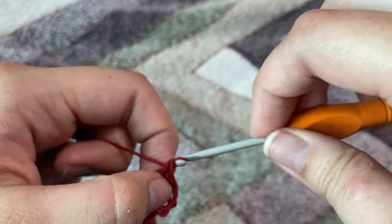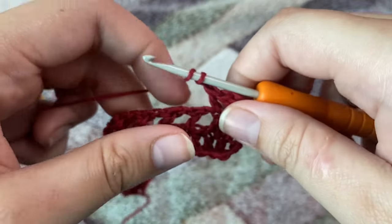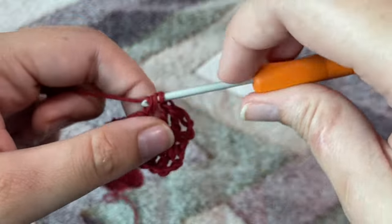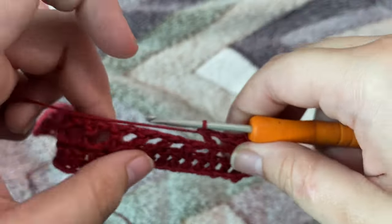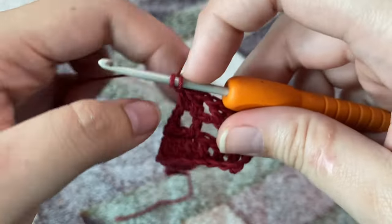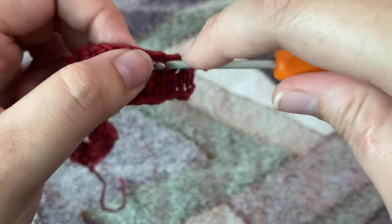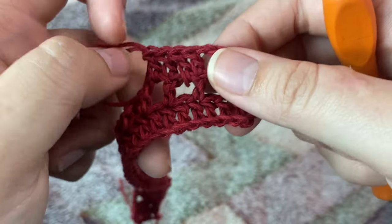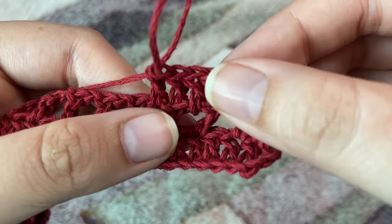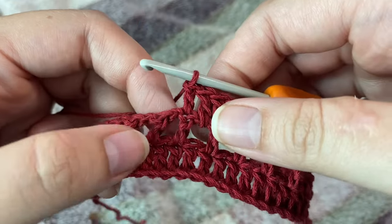We're done with our border. Now we'll leave a gap to begin with our square. For that we're going to chain one, skip that chain-one space, and on top of the next double crochet make one double crochet. Then one double crochet in that chain-one space, one double crochet on top of the next stitch, and one double crochet in the chain-one space. In this row we will have a total of 15 double crochets. Your 15th stitch should land on top of a double crochet.